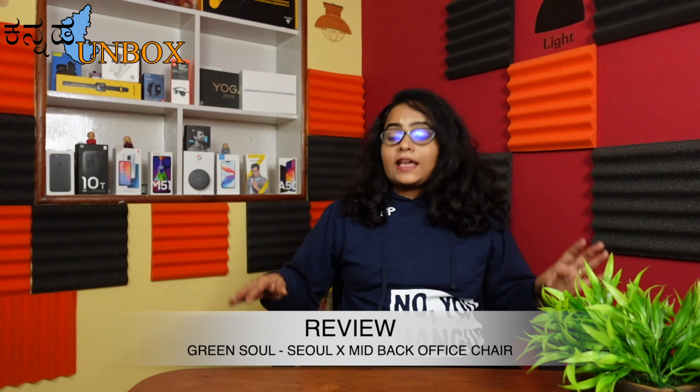If you are comfortable with this chair and its material, it is definitely worth the money. If you go with the Green Sole brand, it is worth every rupee.